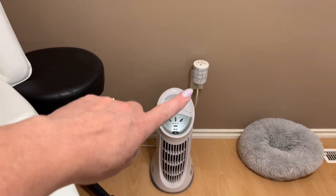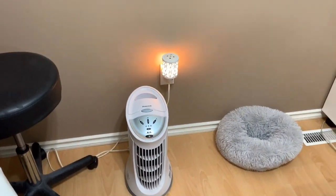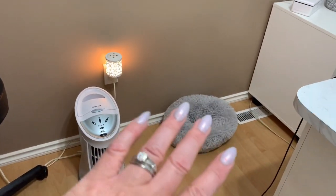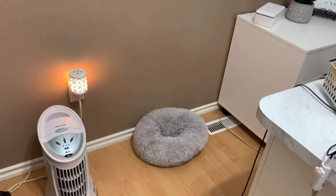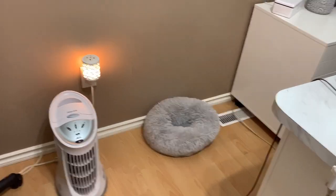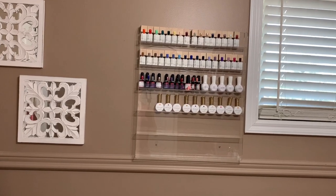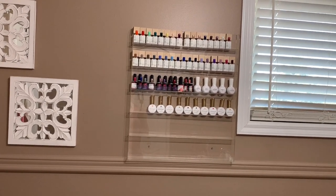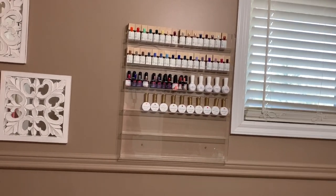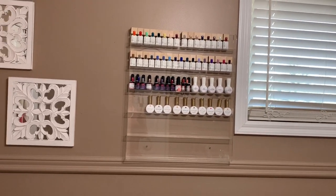I just have a little plug-in air freshener — it's actually quite cute. And of course, my little dog bed for Ziggy, my Yorkshire Terrier. He likes to sleep in here when I'm doing nails sometimes. Coming up here, I have one of my nail polish racks from Amazon. All of the links I can put down in the description if you need anything — just let me know, I don't mind sticking them down there.